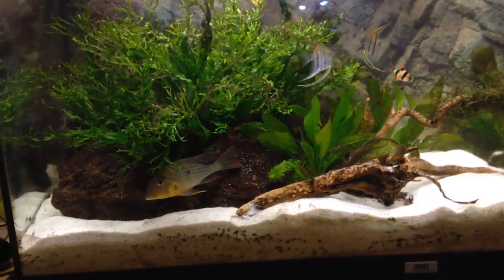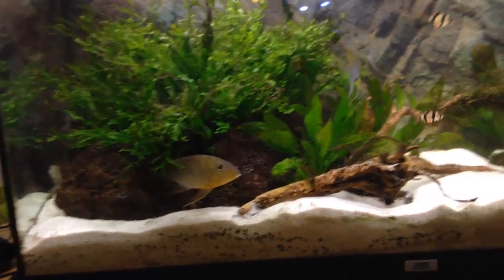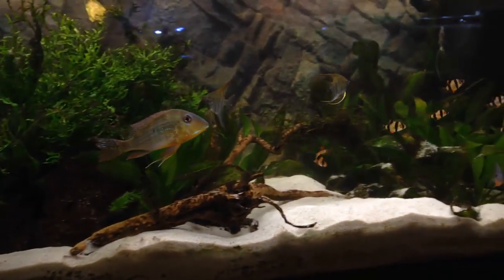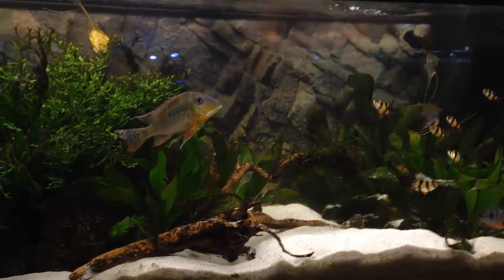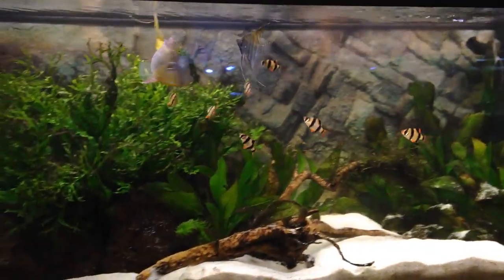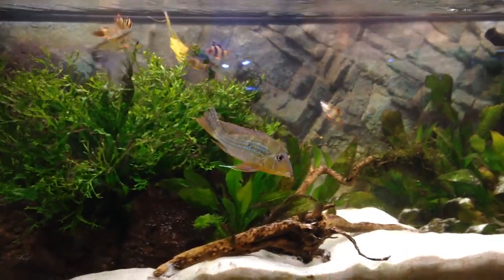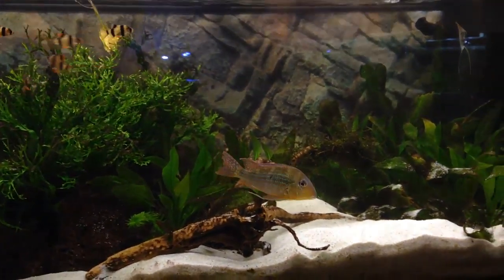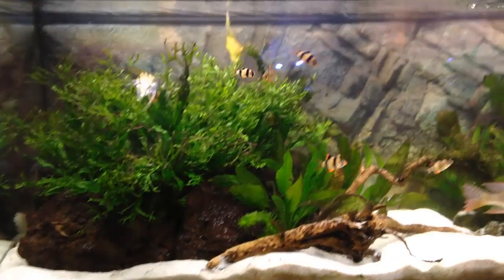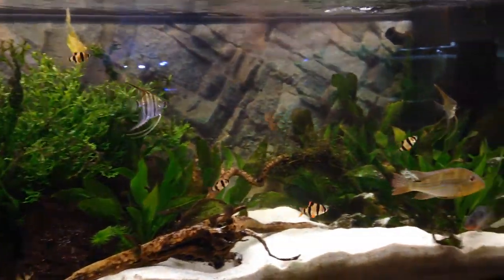The only thing I can really do is get another geophagus male, because it wouldn't work to get a female — they would just fight over her and it would go completely crazy. I'll probably try to get another geophagus male just to make them relax a bit and spread out the aggression.